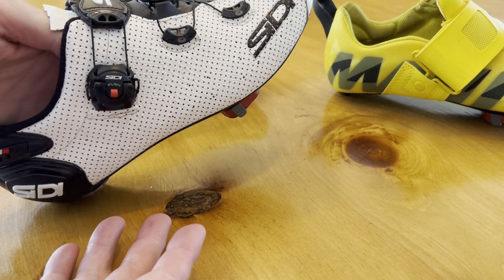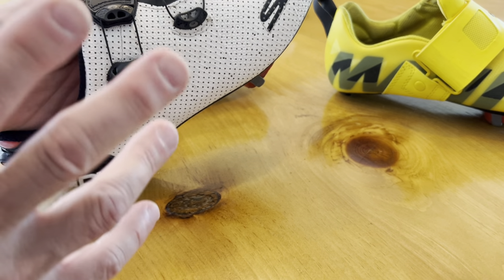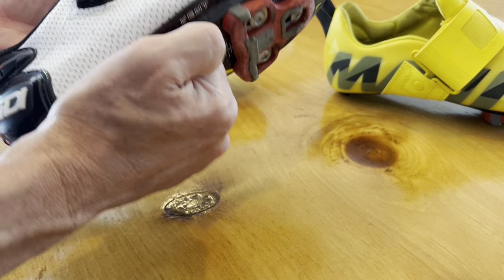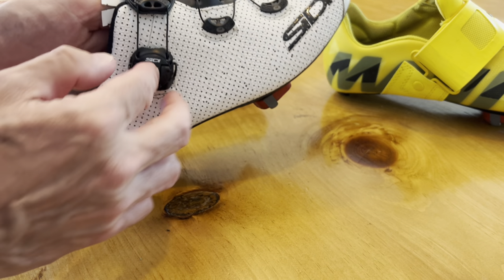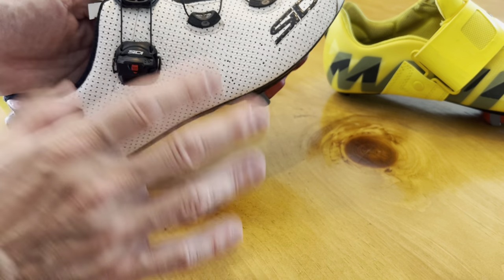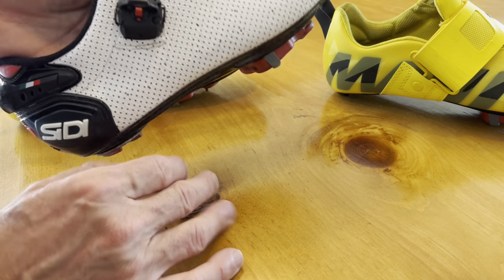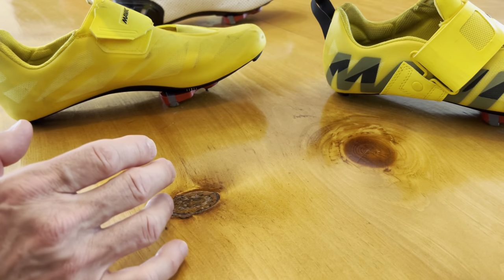The Italian handmade Cities road shoe — not a tri-shoe, but super solid, very firm carbon outsole, double boas, perforations on this particular model. I did a review of it, so I'm not going to go into great detail. But once you find a shoe that you love, you want to stick to it. So I've used these for some triathlons and haven't been disappointed.